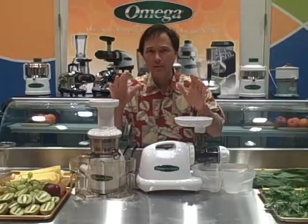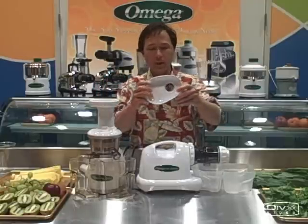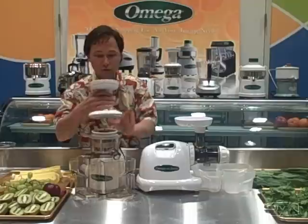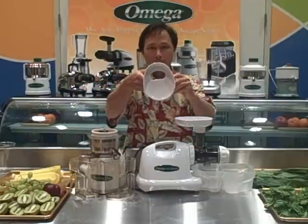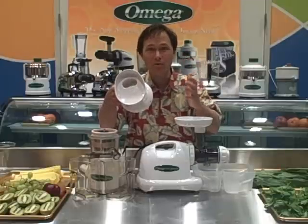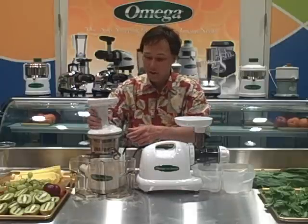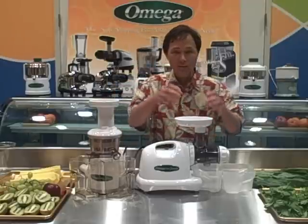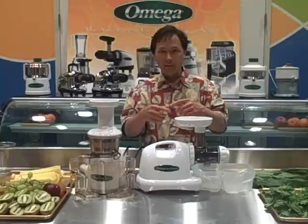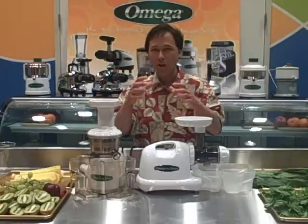The other differences are basically how the juicers work. The 8004 has a circular feed chute of about this size, while the VRT's feed chute is a crescent shape and a little bit larger overall. How fast you can feed produce into the juicer is dictated by the feed chute and how fast the juicer can accept produce. On the Omega 8004, the tiny auger basically chunks off a little piece of carrot at a time, whereas on the Omega VRT, the auger is a lot larger.